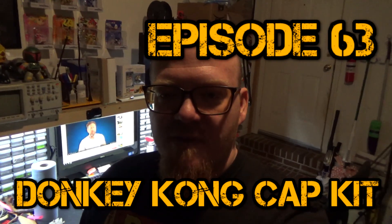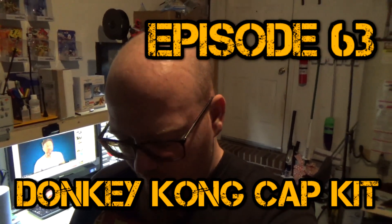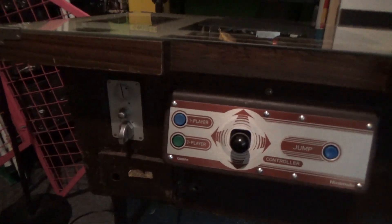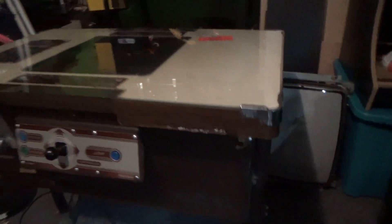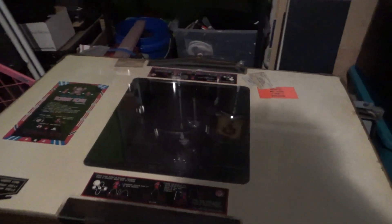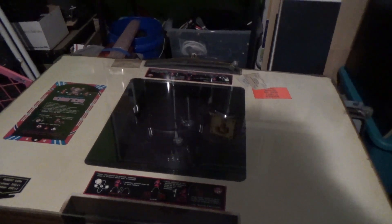Hey guys, welcome back to another episode. We're out in the garage today working on a machine I picked up probably over a year ago and haven't had time to work on. It's a Donkey Kong cocktail cabinet. The cabinet itself is in pretty good shape with a little bit of damage on it, a couple rough spots. I recently picked up a semi-working board for it — it does play but it's got some monitor issues.